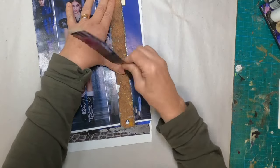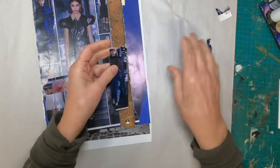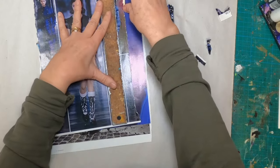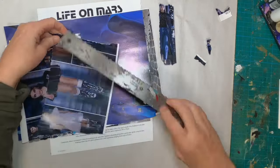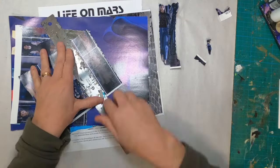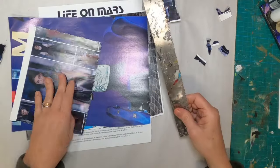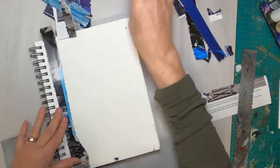I first just want to rip my pages into various size strips. I am being very conscious of the color, so I am choosing for it to be predominantly blue. I'm trying to get these little white pieces off the edge. I'm going through these magazine pages that I have chosen, which were predominantly blue in color, and I am going to strip them all out and then get ready to put these strips into the journal page.